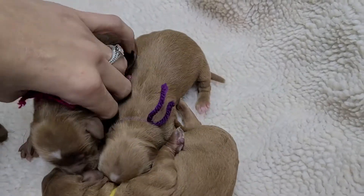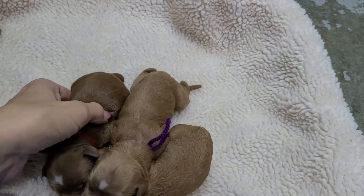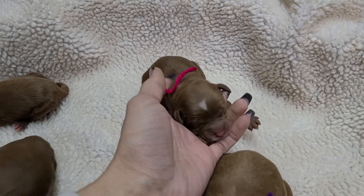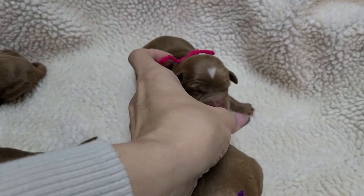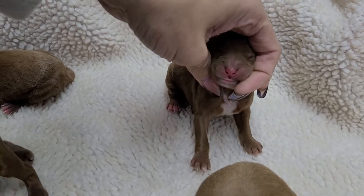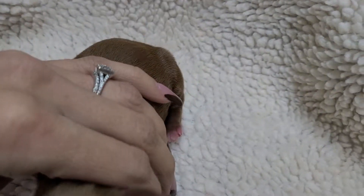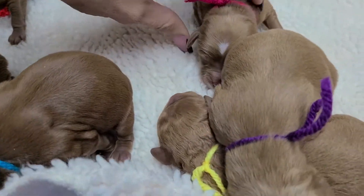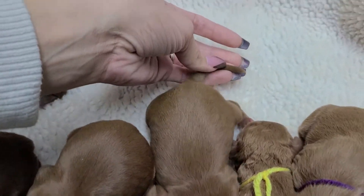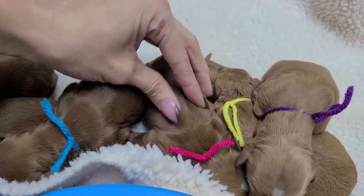And then we've got pink. You can tell she's darker. She's got white on top of her head — these guys are wiggly! White under her chin, on her chest. Some white on the hind paws, and just a little on the front too.